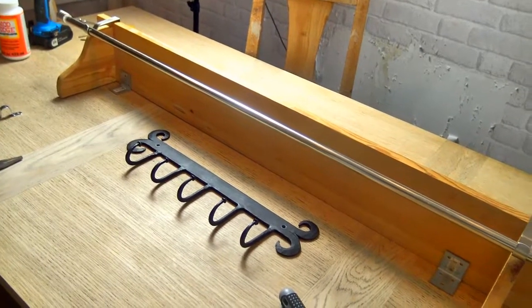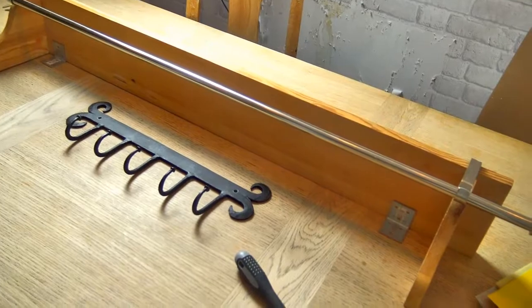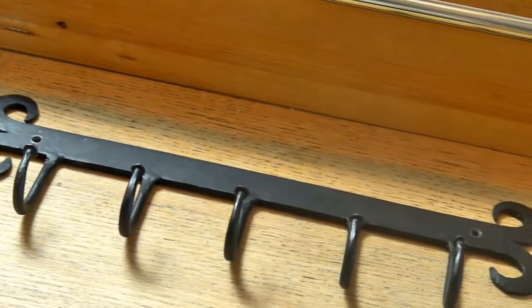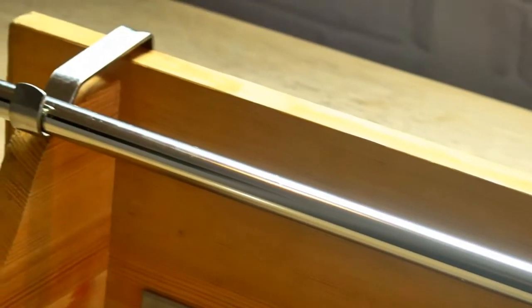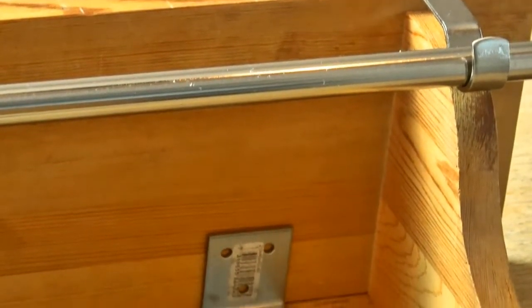These are all the tools I'm going to use for this clothing rack. I'm actually going to use a wooden shelf that I got for like one dollar at a flea market, and I'm going to pair it with an old curtain rod and some other metal fittings to get this rustic look.